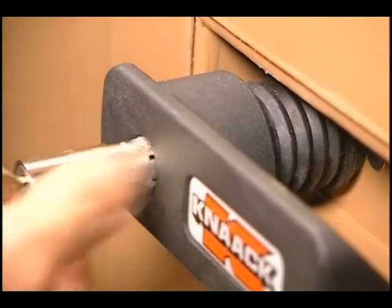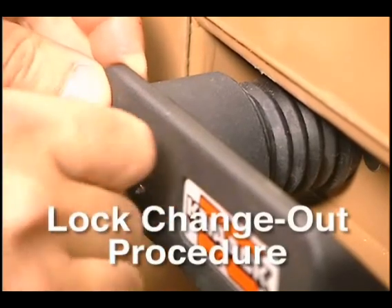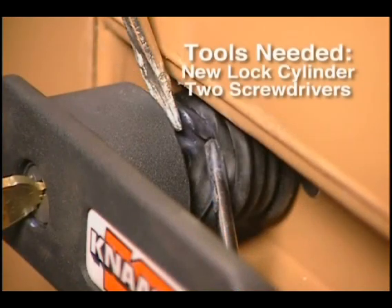With MonsterBox, it's especially easy to change out a lock cylinder for common keying with other MonsterBoxes. All you need is a replacement lock cylinder from Kanak and a couple of small screwdrivers.